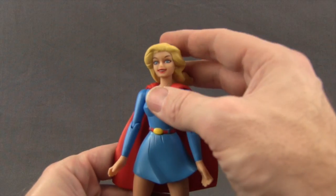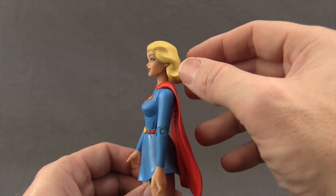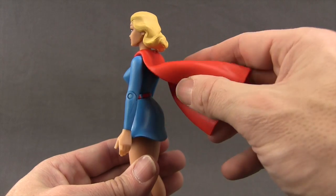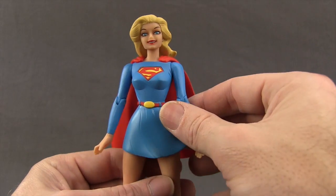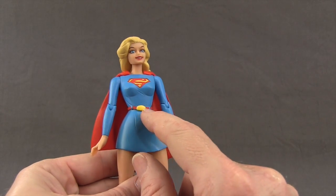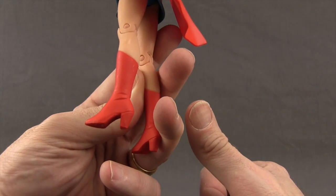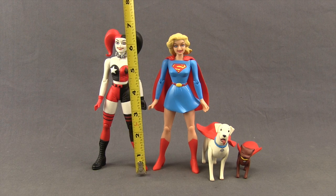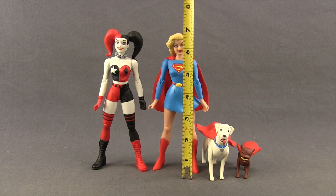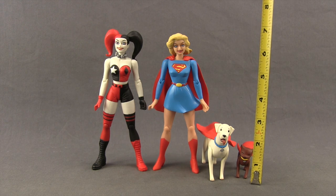With Supergirl, she has a big smile and wide blue eyes with good skin tone and flowing yellow hair done in pretty hard plastic with a little flexibility at the back. The cape is done with a rubber vinyl material so it has good flexibility, as does her skirt piece. She's got the Supergirl symbol sculpted on her chest with solid paint applications, a red belt with a yellow belt buckle, good skin tone on the legs, and boots with sculpted line detail on the sides and high heels. Harley Quinn stands tallest at just under seven inches with her ponytails; Supergirl is about six and three quarter inches; Krypto is just under three inches; and Streaky is about one and three quarter inches tall.